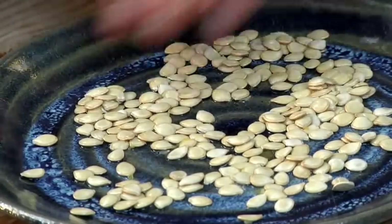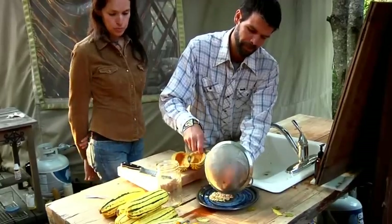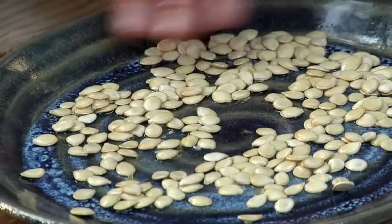Screens are ideal; plates will work. Dry them in a warm, dry location. You'd want to turn them once or twice a day. You do not want to leave them in direct sun.